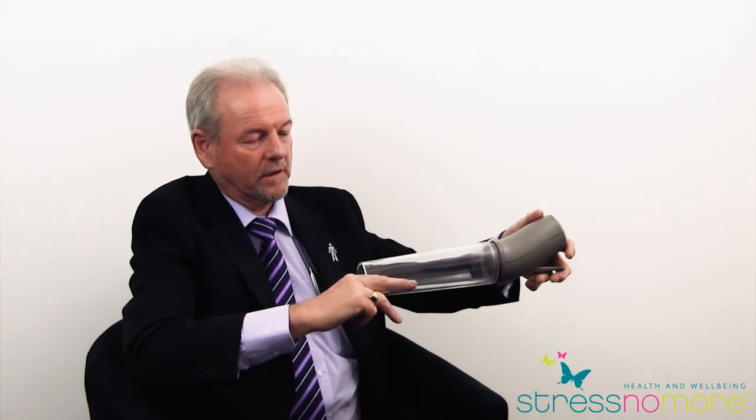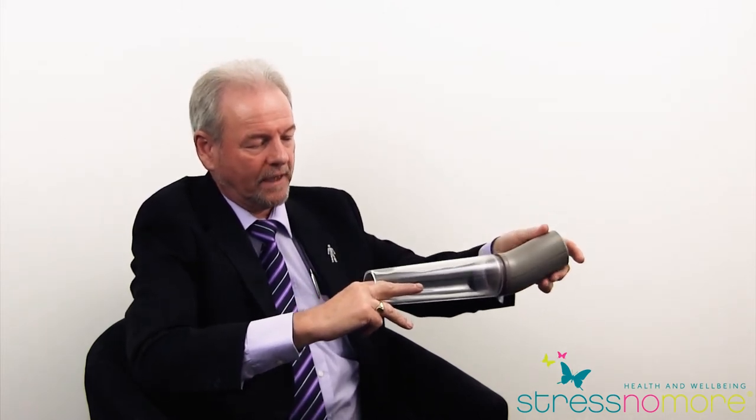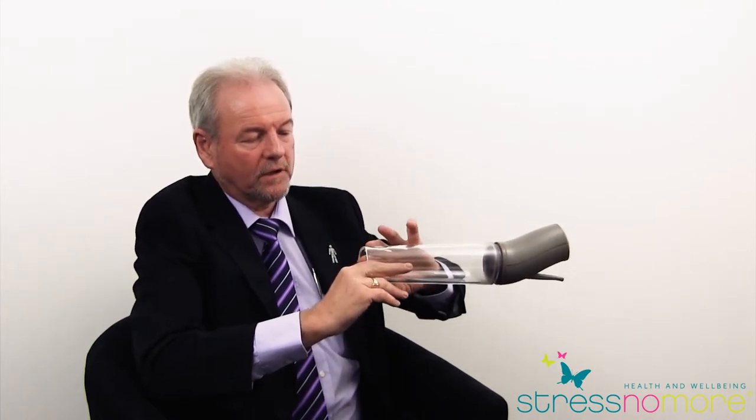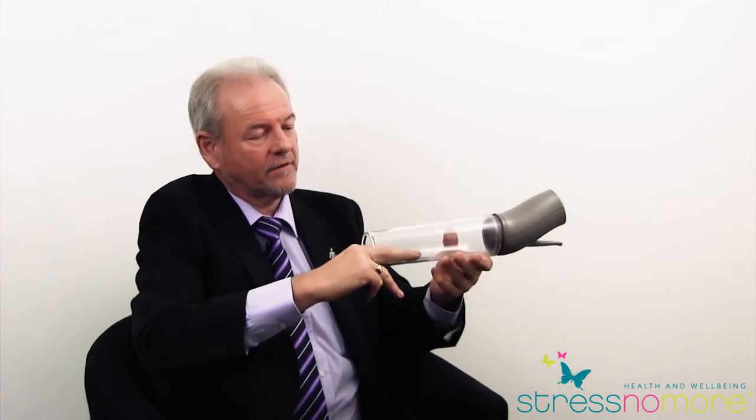Having positioned the penis inside the cylinder, you pump gently and as you create the negative pressure in the cylinder, the blood is encouraged to flow into the shaft of the penis and into the head of the penis.